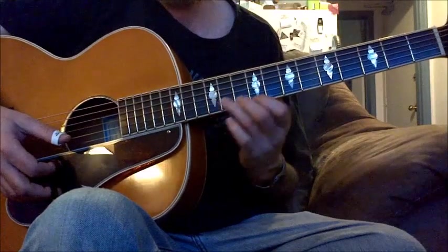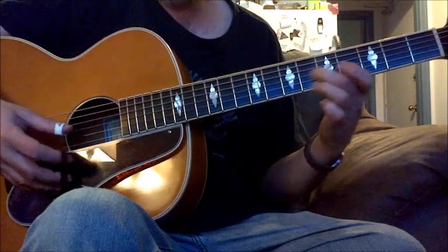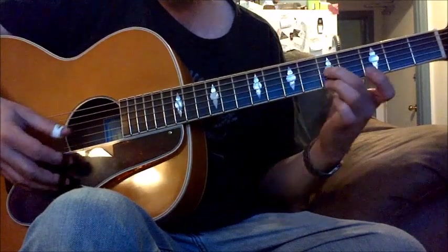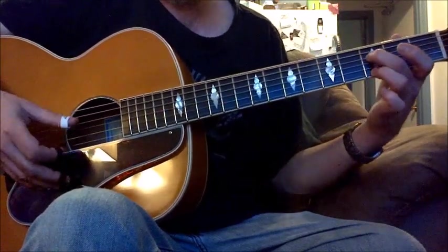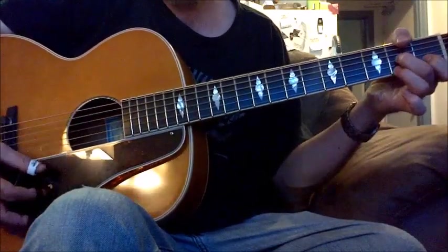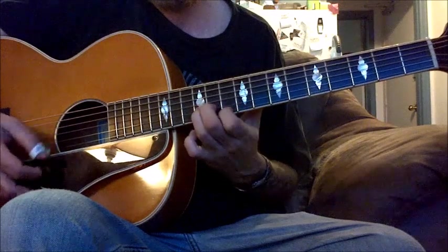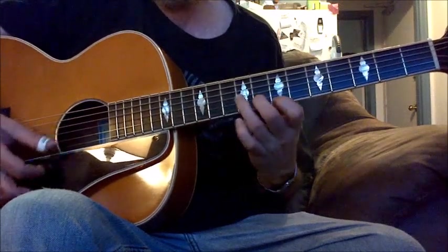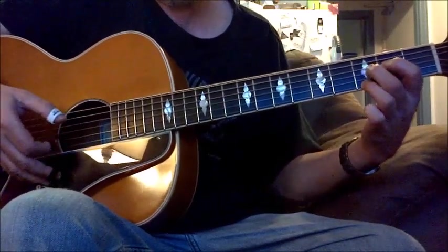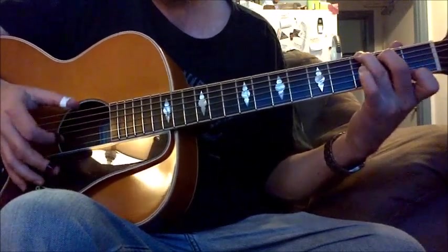So what I do is I go into G — this is another G turnaround — then I go to this turnaround, and then into the D7.